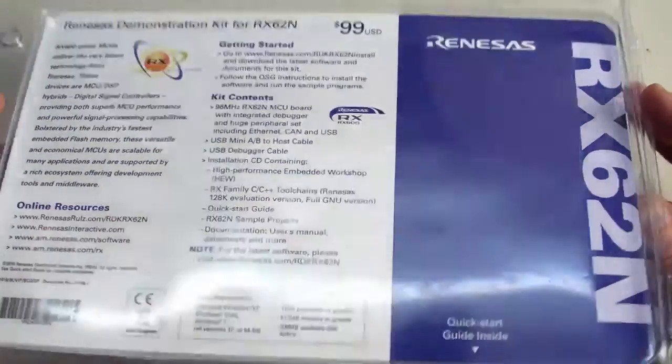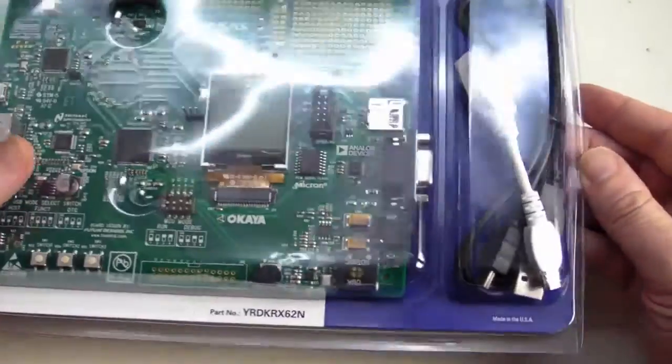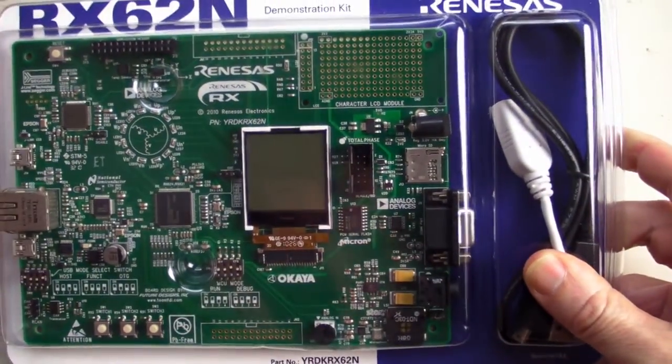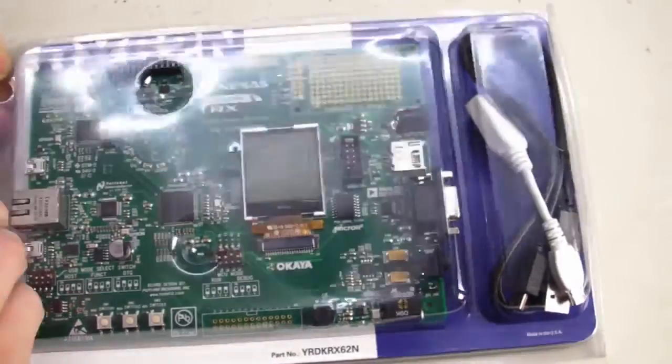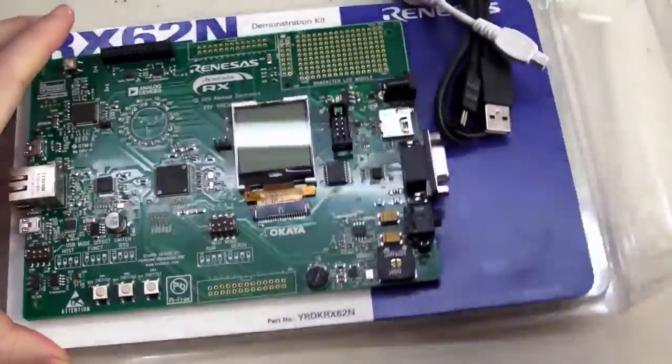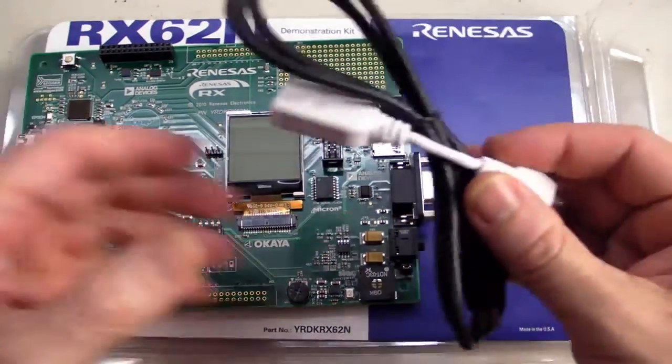Here's the package — let's take a look at it. One of the first things I notice is this: made in the US of A, beautiful. Let's open it up and see what we get inside. With a standard development board, you would expect to get the board, of course, which you obviously do, and which we'll take a good look at.